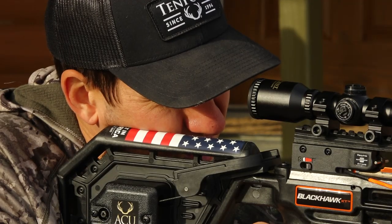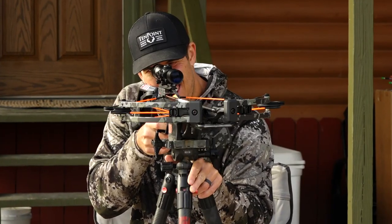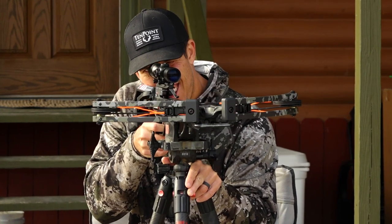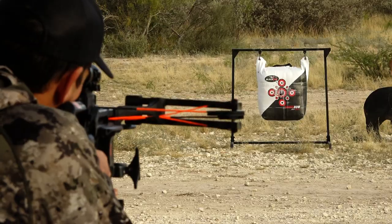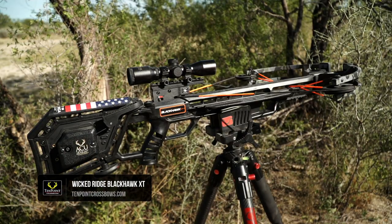Wicked Ridge continues to deliver American-made quality and innovation at affordable prices, giving consumers confidence in the crossbows' quality, durability, and performance. Learn more at TenPointCrossbows.com.